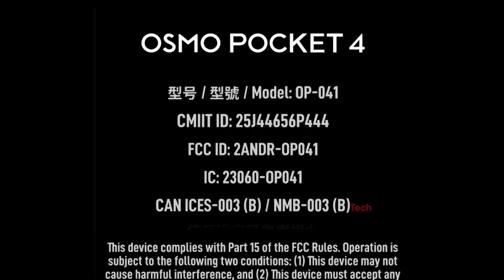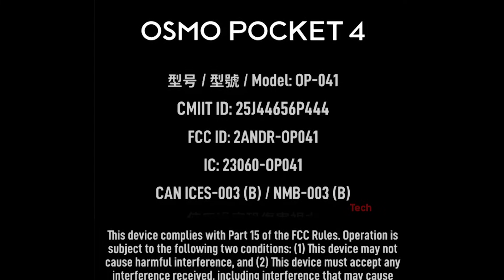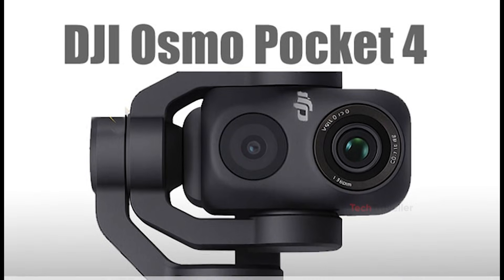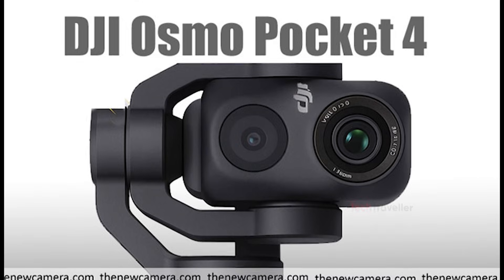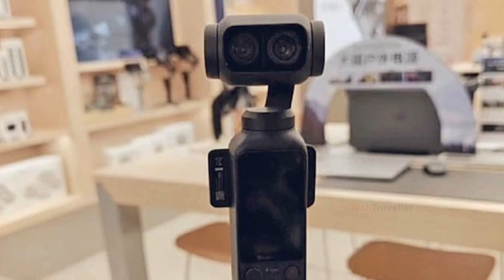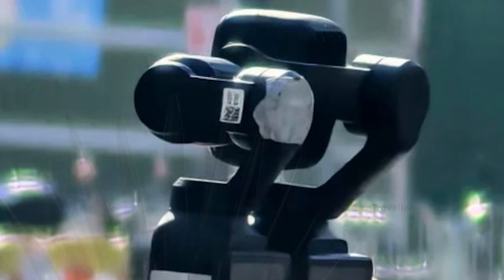Just days ago, most discussions were centered around the Pocket 4's FCC approval, which signaled that the official launch was getting close. At that point, everyone assumed the design leaks we had seen were accurate. Those earlier images suggested a horizontal, dual-camera layout with two lenses sitting neatly side-by-side. But Igor's new test unit flips that idea on its head, literally.